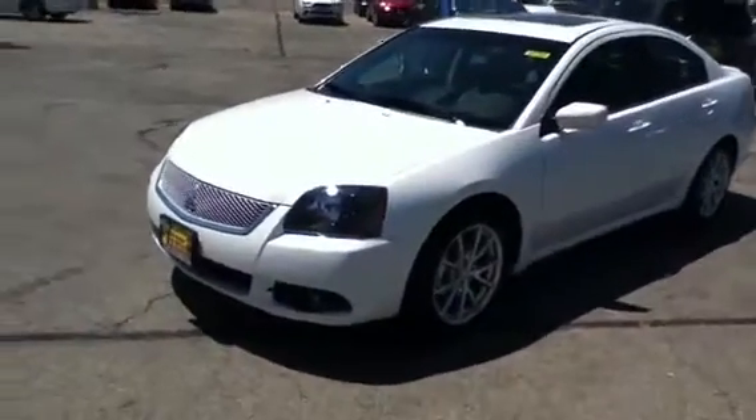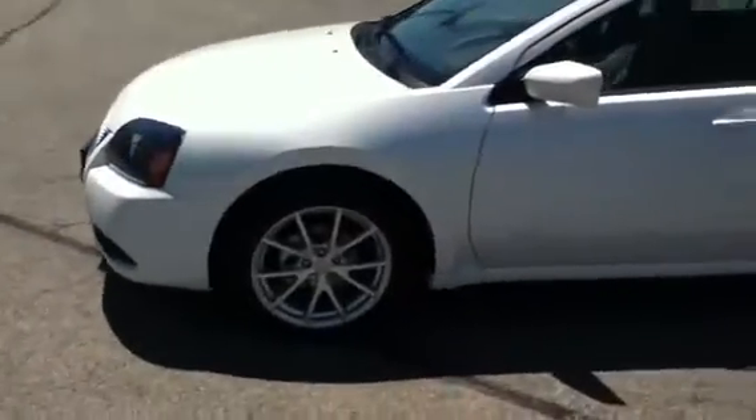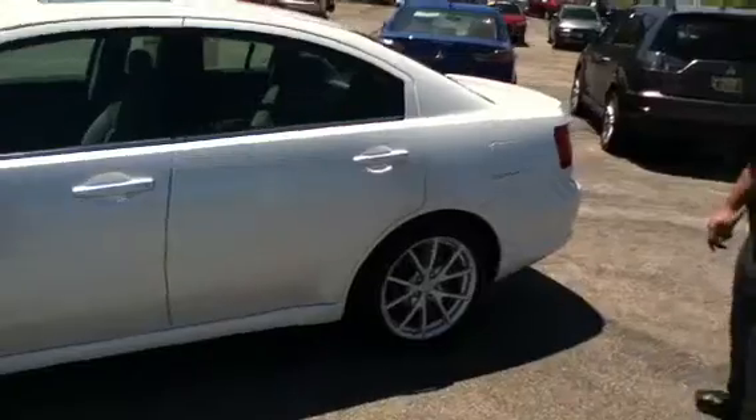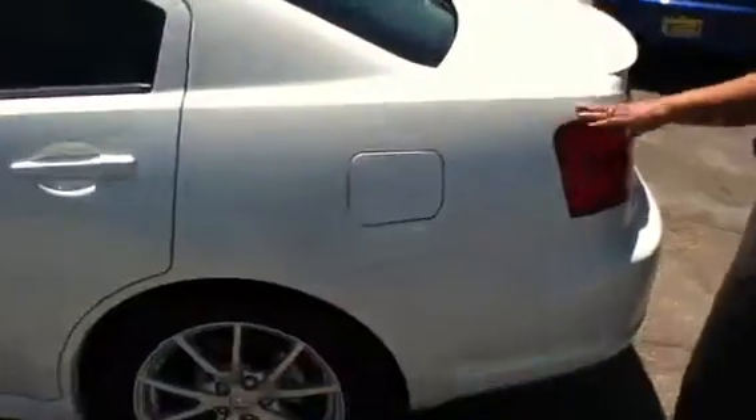First, I'm going to take a look around and take a look at the color. I know you're concerned with the type of white that it was. It has a beautiful pearl — if you want to get up close here, you can see this in the sun. It really pops. It's a great color.